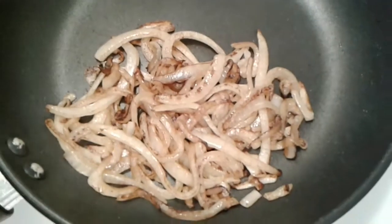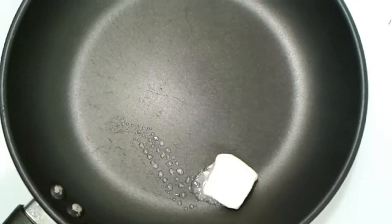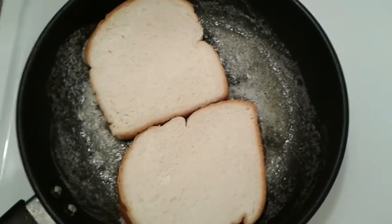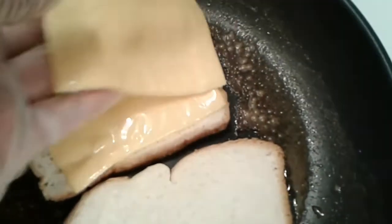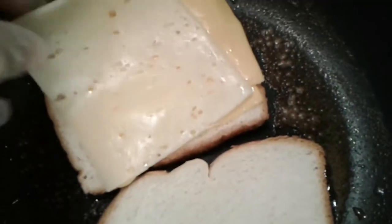Then we're gonna go ahead and toast that bread. I'm adding about a tablespoon of butter to my skillet, melting that down, and shortly I'm gonna add two slices of white bread — it happens to be the Bunny Plantation brand, which my husband and I both really like. I'm adding two slices of yellow American cheese and also one slice of baby Swiss cheese. If you've never had baby Swiss with American cheese, you better get some because it's the bomb.